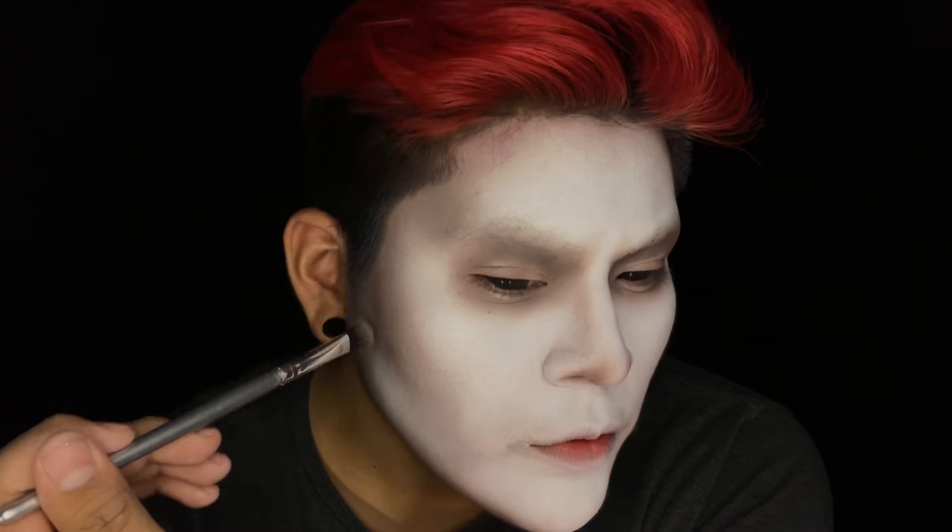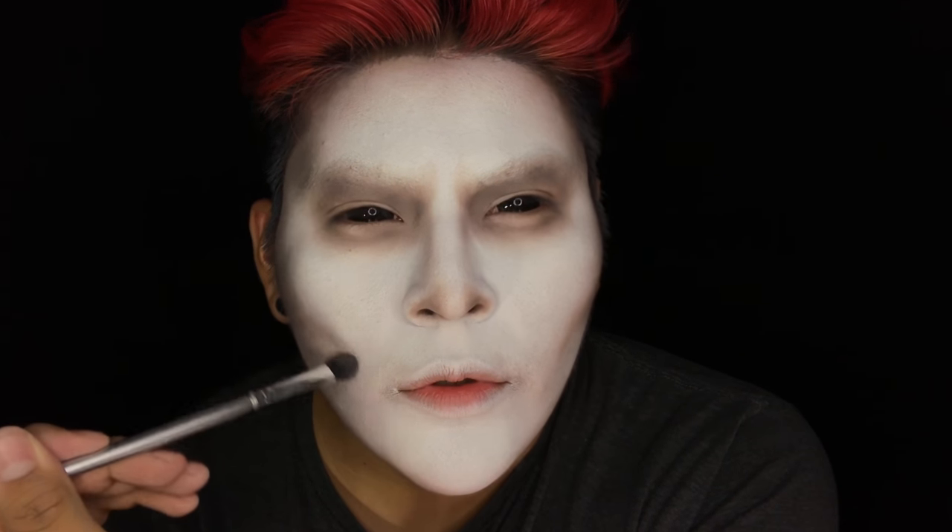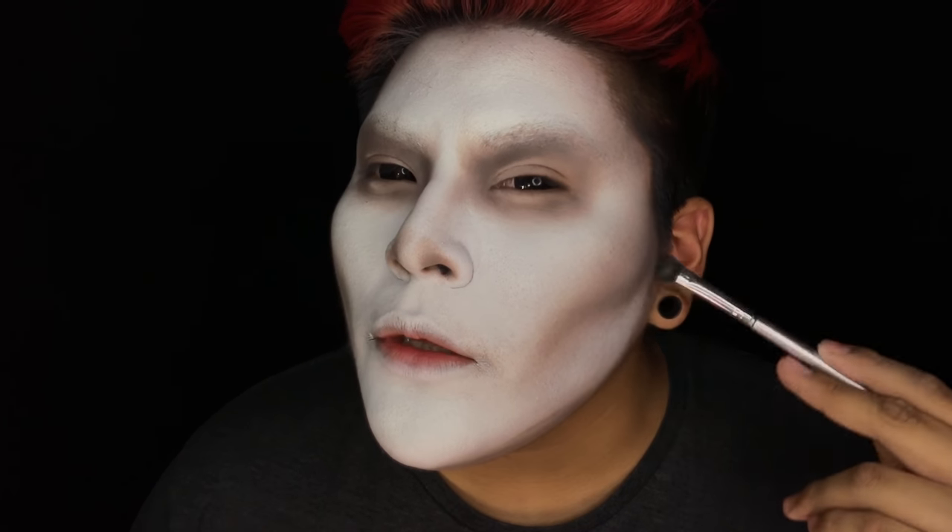Now I'm going to contour where my nostrils are, just to emulate those two lines that Jack Skellington has for his nose. Using that fluffy brush and same contour shade, I'm going to be darkening the contour around my cheeks and trying to make it look a little more skeletal. Give yourself a jawline if you don't have one already, and continue making this look more skeletal by contouring on a bottom jaw.